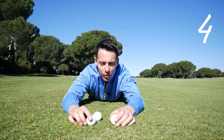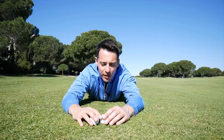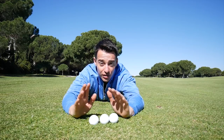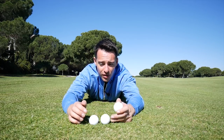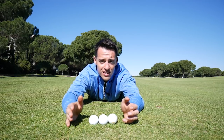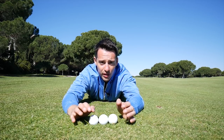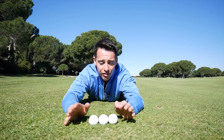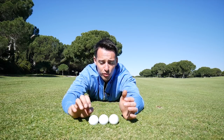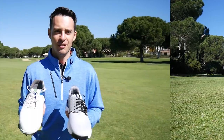Another really easy way to get more distance, especially off the tee, is by switching your golf ball. I tend to use a Pro V1 or TP5 because it gives a good balance of distance and short game spin, but if you really want to focus on distance you can switch to a firmer golf ball like the Titleist Velocity. In testing, that type of ball does go a few yards further than the Pro V1 off the tee. You might lose a bit of control and feel around the greens, but a two-piece surlyn-covered golf ball will give you more distance — there's no two ways about it.